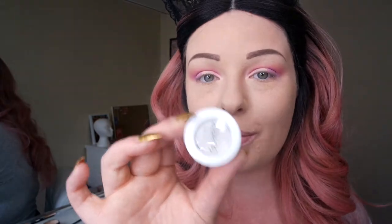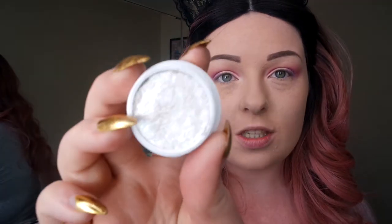You can't go to a festival without having shimmer and glitter. So first of all, I'm going to be using my Colourpop Tattle. I love this — it's so creamy and so shimmery. It's just beautiful.